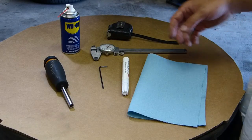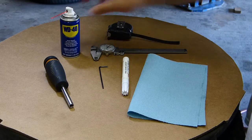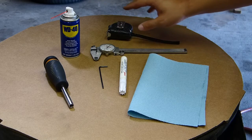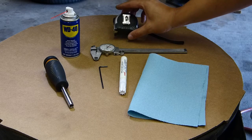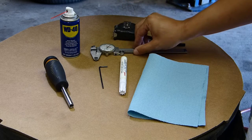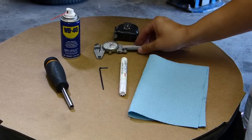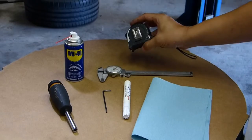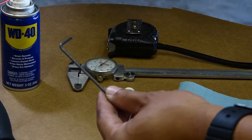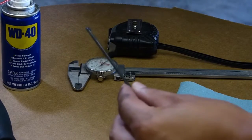Other items we'll need: a can of WD-40 or something equivalent, a shop towel, a paint marker, and some type of measuring device. For the demonstration purposes of this video, we're just going to use a tape measure, but usually I use a dial caliper for a more precise adjustment. I also like to have a 2.5mm Allen key as backup — you'll see why a little bit later.